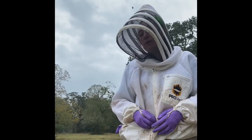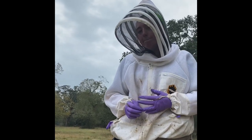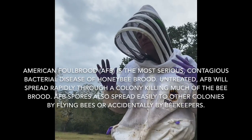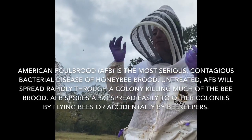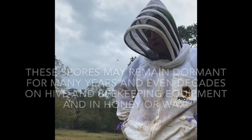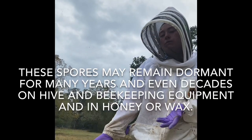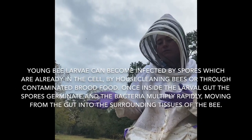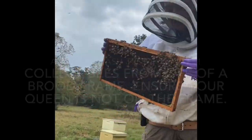With American Foul Brood we might look through all the hives within a yard to confirm no other colonies have it. How contagious is it between hives? It can form a spore, so if the spores are being moved around between hives the bees won't necessarily show any symptoms until that spore goes into its active state — and then you'll start seeing some issues.